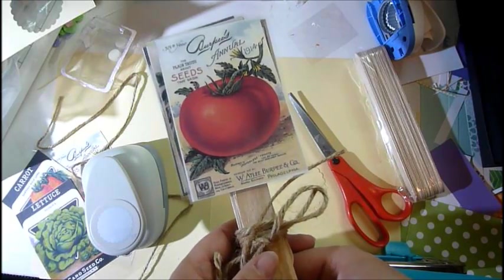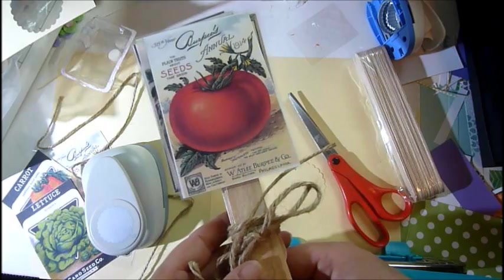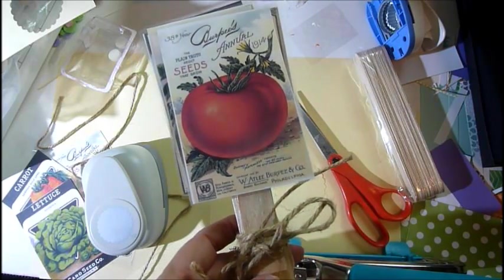This is my number two craft fair series 2018 springtime. Remember, I bring things home, I bring it with love, and I bring it to life. Thank you so much for watching — please like, comment, share, and subscribe, and I will see you next time. Happy crafting, have a great day!